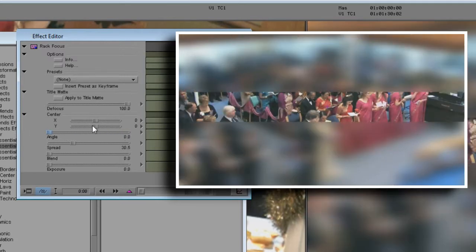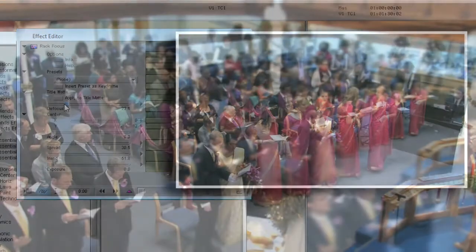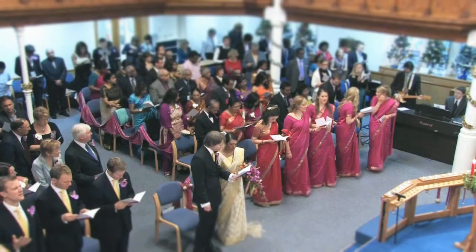In this case, I won't change the Angle. Finally, let's turn up the Blend to create a gradual change from the in-focus area to the blurred area, and reduce the Defocus to a more subtle value. As you can see in the video, the RackFocus effect created tremendous depth of field, and in fact it's so strong it looks more like a miniature.